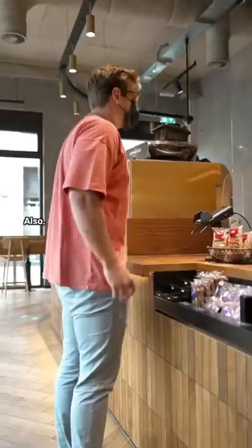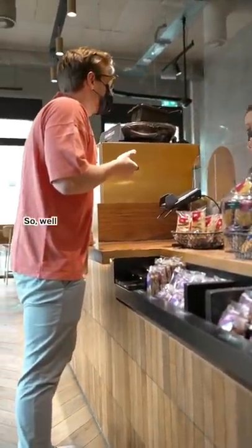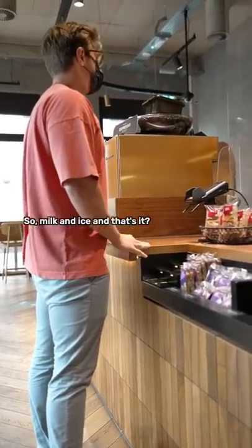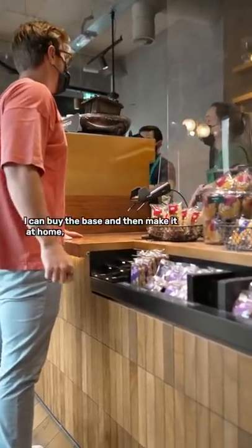Can I get a frappuccino please? Also, would it be possible to get the recipe of the frappuccino? So it's basically milk and ice — milk and ice, and that's it. I see, so I can buy the base and then make it at home too.